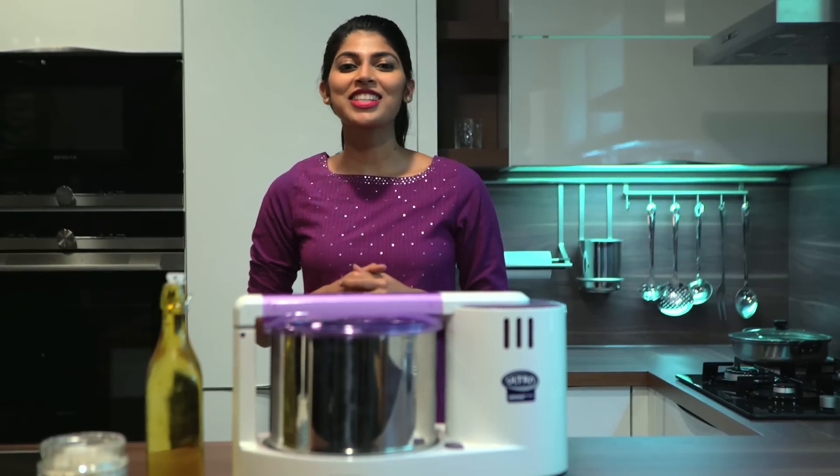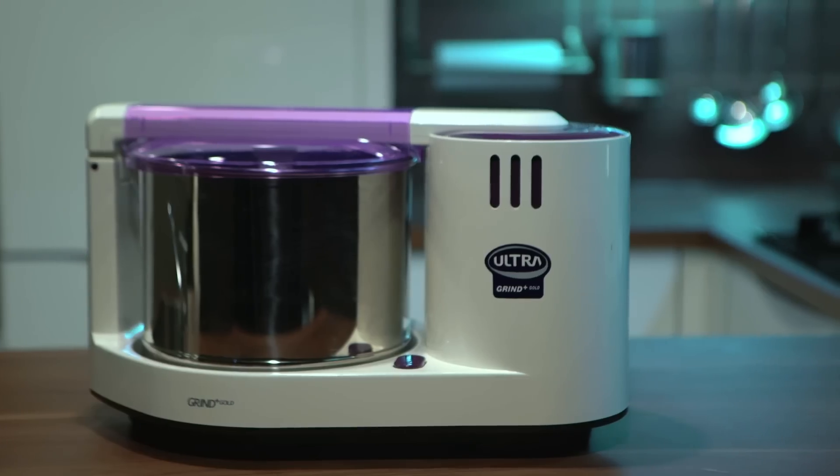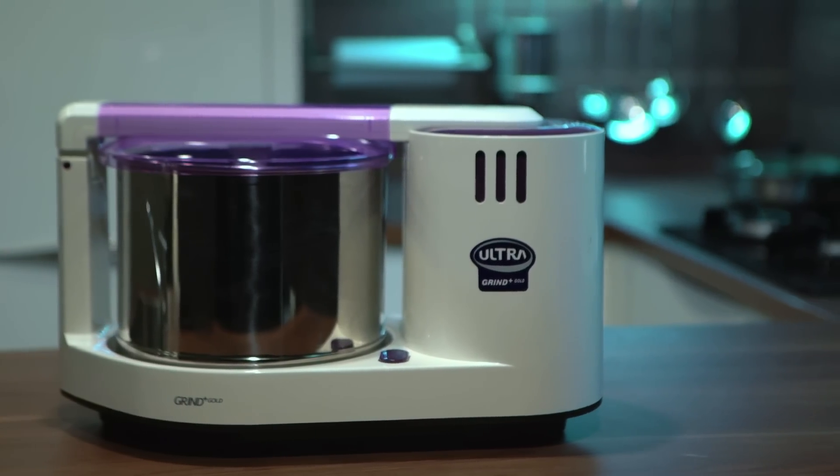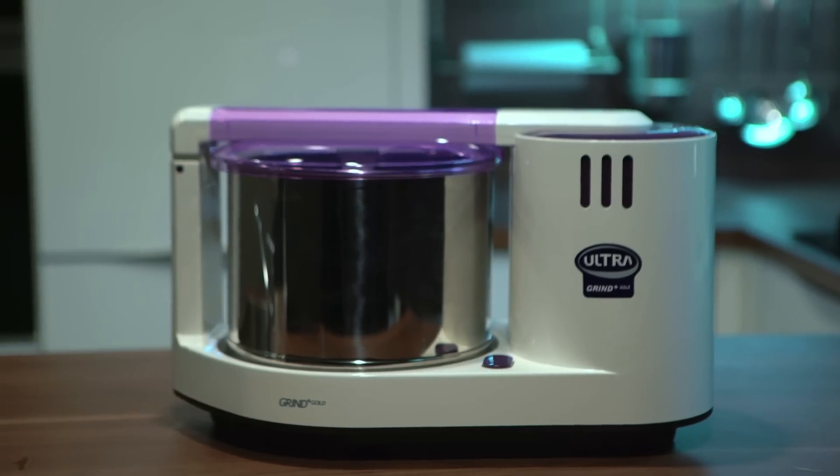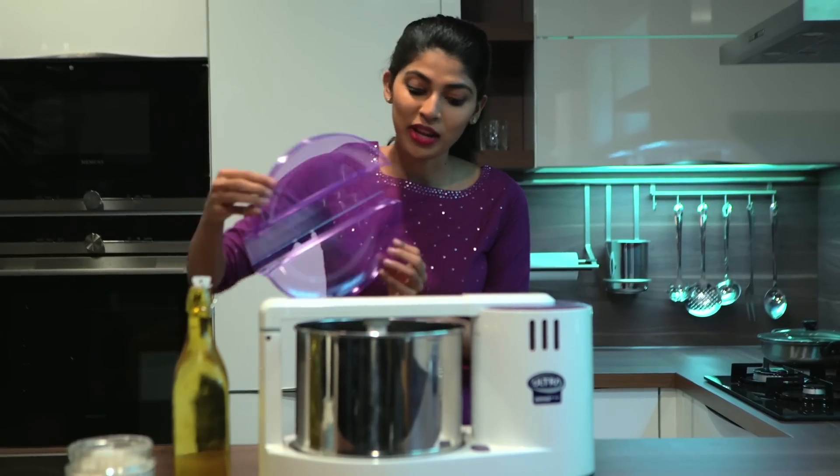Hi, let's make some delicious fluffy rotis. Let me show you how to knead dough in the Ultra Grind Plus Gold wet grinder. Make sure the drum is dry and without any moisture.